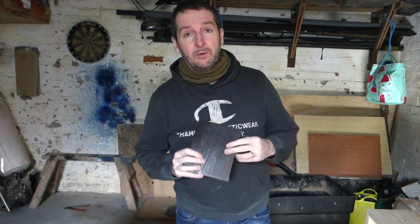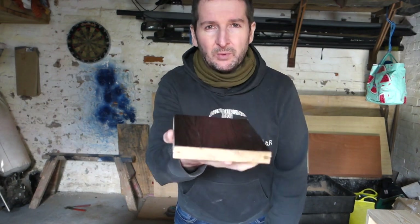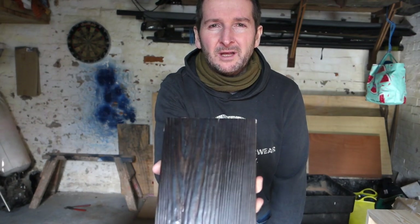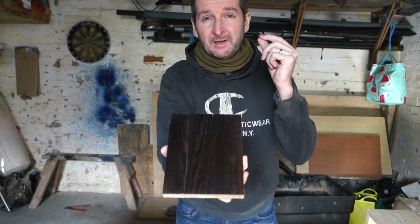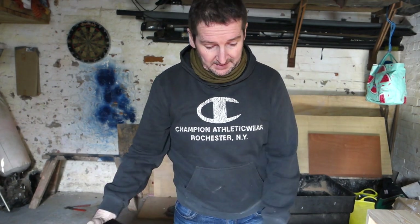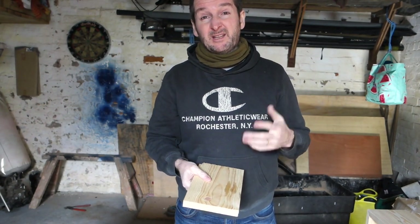Today we're going to have a look at how we get a really durable, quite luxurious finish on timber. It's a really nice relief in the grain, it's shiny, and it'll add quite a striking and bold finish to some quite ordinary material. So if you want something striking, this is what I've done in the past and it really looks quite nice. If you like this video and want to see more stuff like this, please like and subscribe.